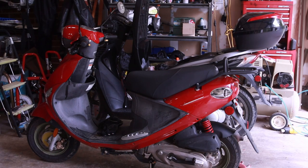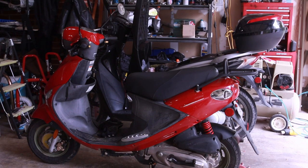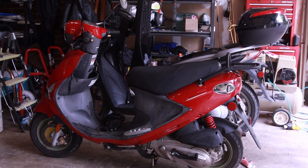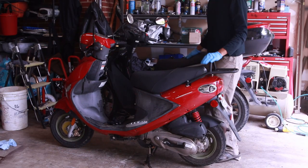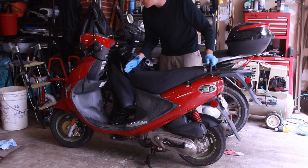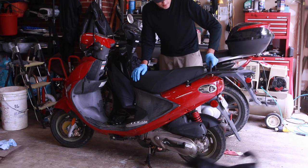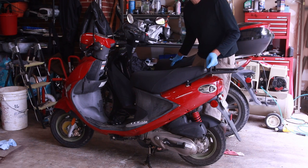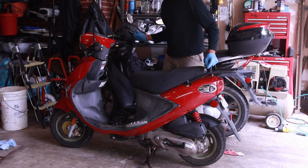Hey guys, this is my 2007 Kymco Buddy 125. I just picked it up and I am going to be working on it. I have it right next to my SH-150 — it is bigger and taller than this one. The engine is a 125 so it does move pretty well, and the SH-150 is a 150, so not that big of a difference, but there are some really nice things about this scooter that the SH-150 doesn't have.